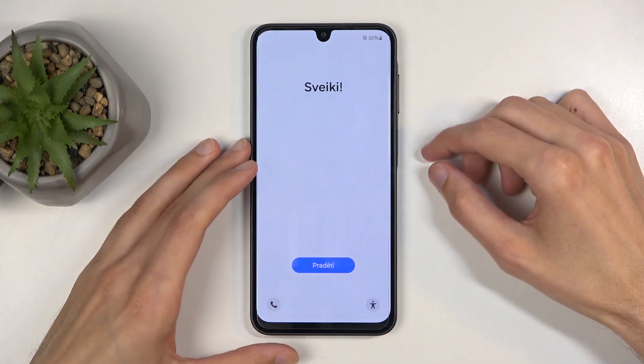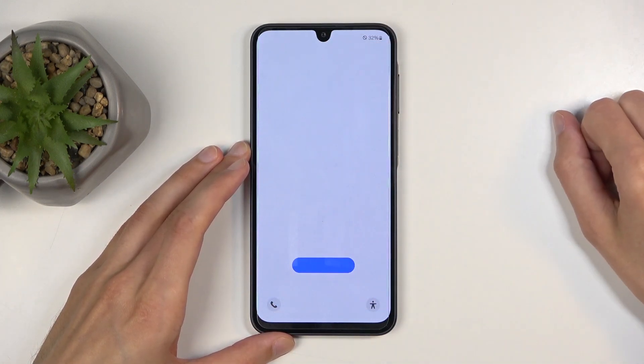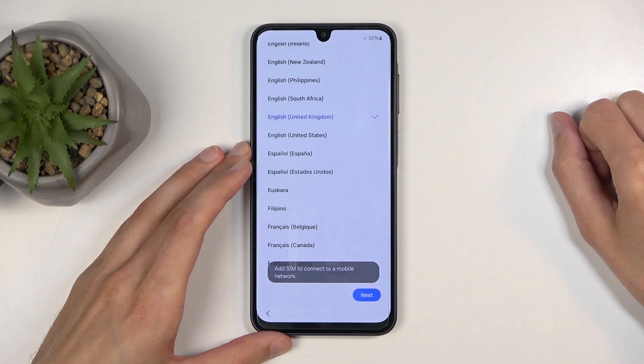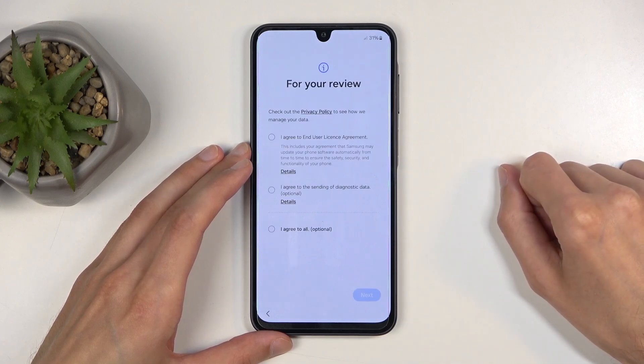When you boot it up for the very first time you'll be presented with this page right here where you only have one option: press the blue button and then find your desired language from the list. For me it selected the correct one which is English, so I'm just going to click on next.